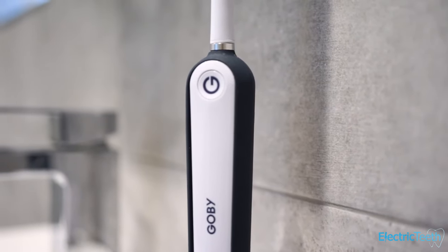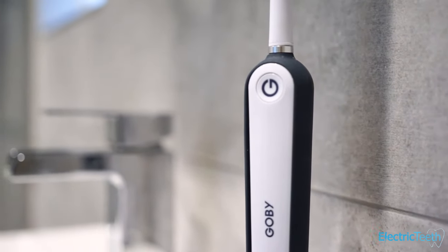With the subscription you can change your plan as and when you like — adjusting how frequently brush heads are delivered, whether that's every one, two, or three months. Brush heads work out around six dollars each, which is very reasonable. The brush price varies by color and whether you're on subscription, but factoring in the daily cost including replacement heads typically works out to around 11 cents a day, which is pretty impressive.